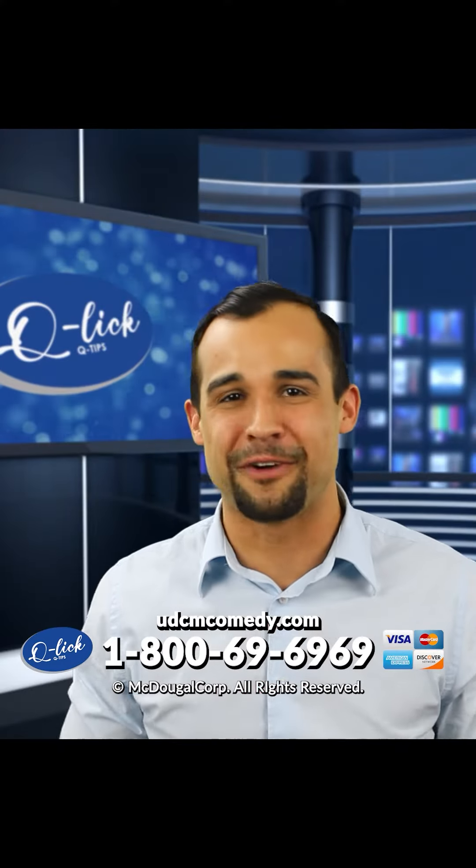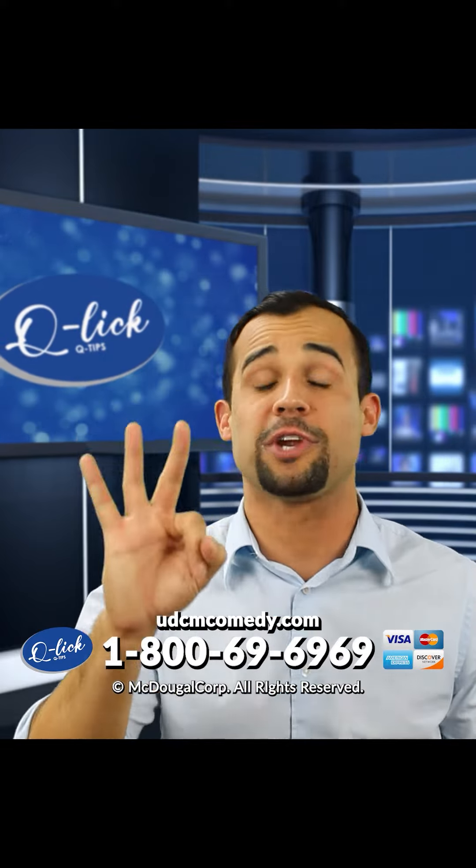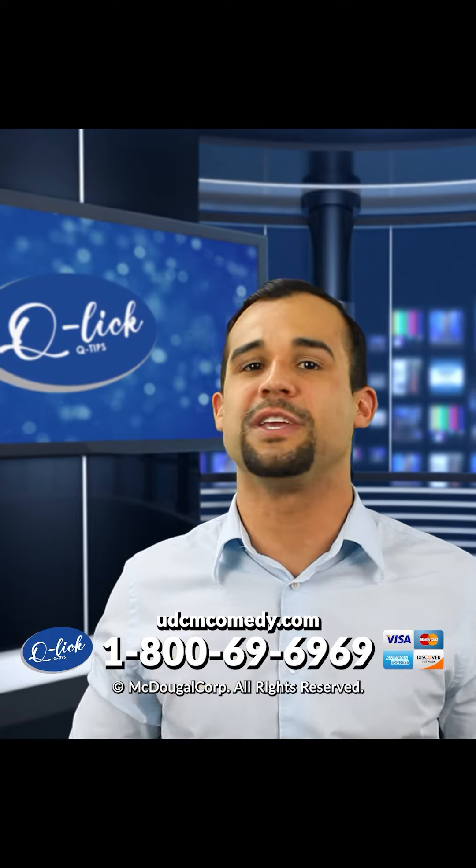Yeah. There you have it folks. The Q-Lit Q-Tip is the best Q-Tip money can buy. And for only three easy payments of $99.99, the Q-Lit Q-Tip can be yours today.